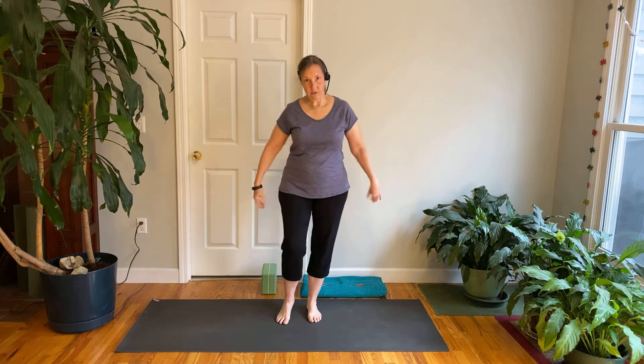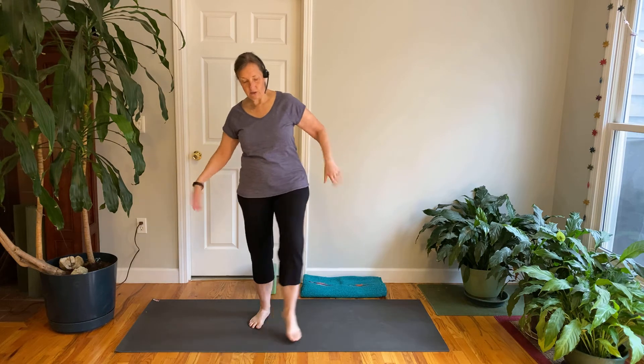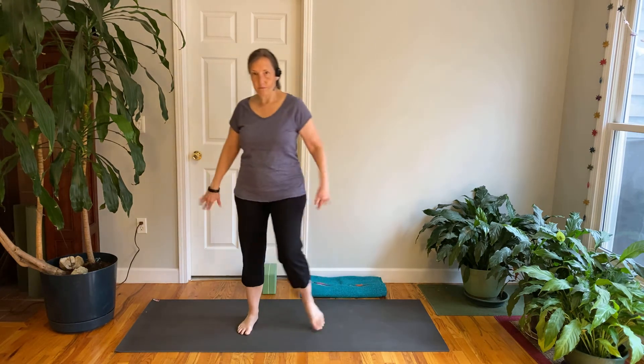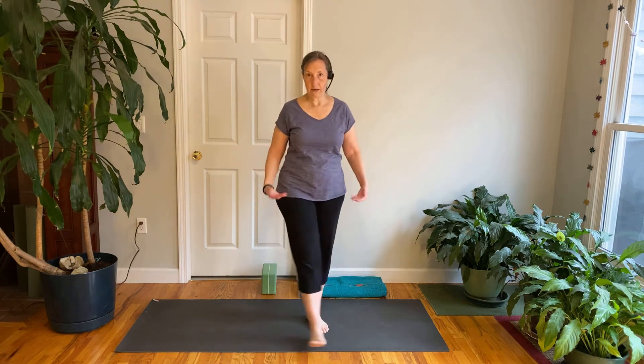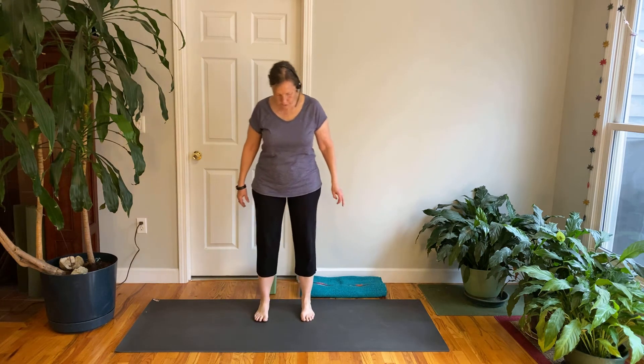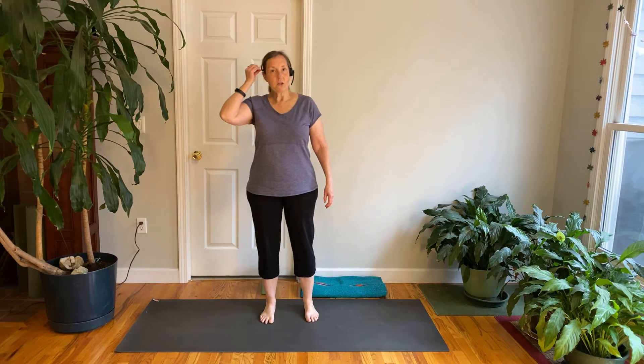We're going to begin today standing on our feet. Start to give your body a little shake — shake your hands, shake your feet, shake off the day, shift the weight side to side. Get a sense of your body. Then standing with your feet comfortably wide, we're going to start to notice our breath. Place your hands right on the belly and take a couple of normal breaths, maybe let out a sigh to let your shoulders relax.